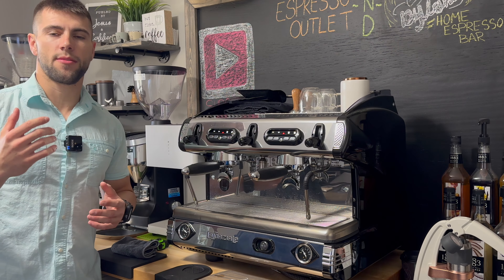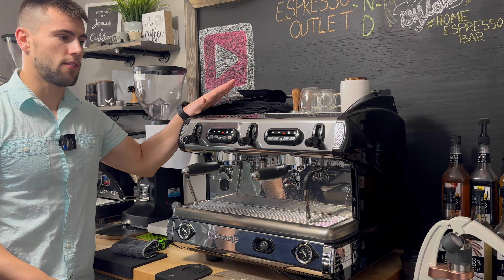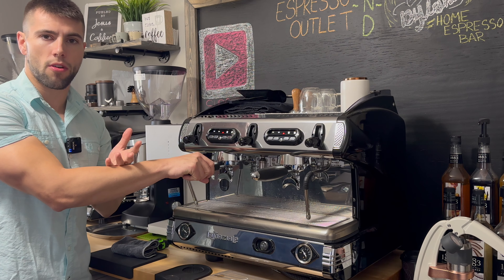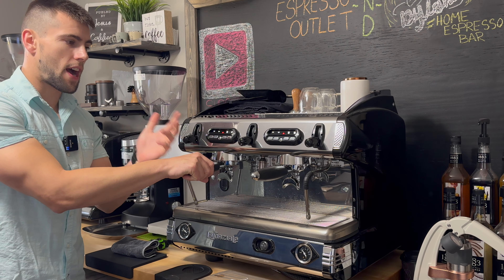What's going on, everybody? Dylan here with Espresso Outlet, and today we have the S9 La Spaziale two-group compact espresso machine. If you are looking at opening up a brick-and-mortar or even a mobile coffee business, this would be a great option.